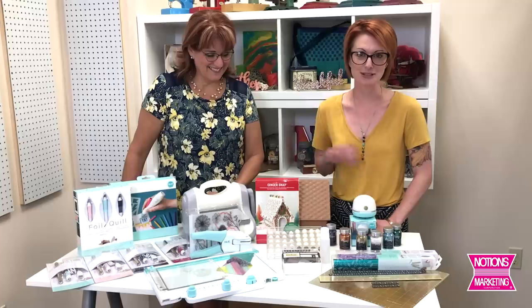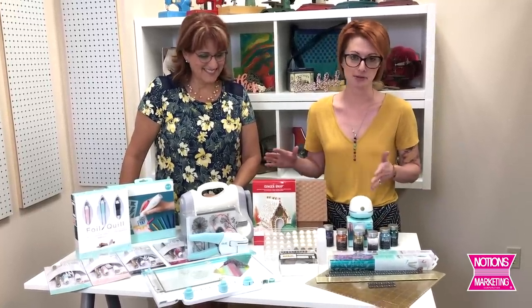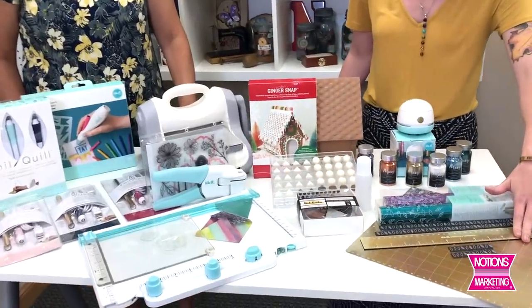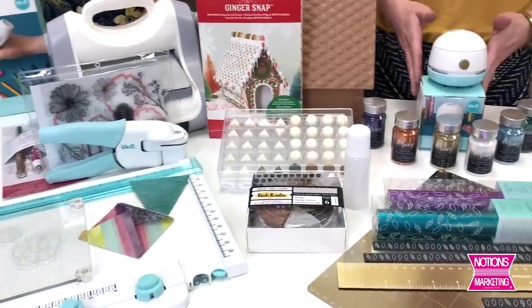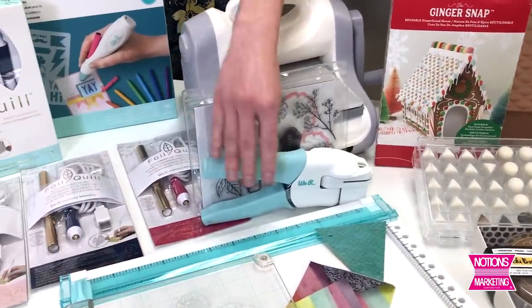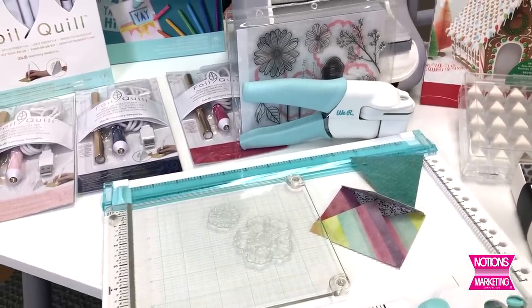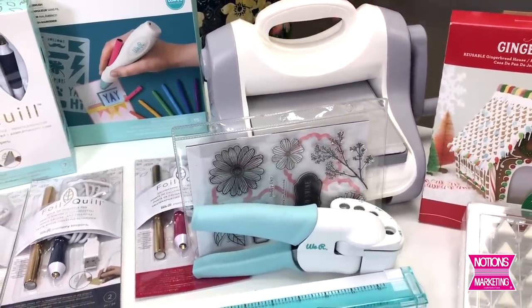I'm excited to be here at Notions today showing these new products by We Are Memory Keepers. Most of these tools will be launching in August and September, so all just right around the corner. I'll be touching base on the foil quill, the new foil quill pens, and how those can be used in conjunction with the foil quill magnetic board. I'll also be touching base on our new stamping daubers, our new glitter mini vac, our new crop-a-dile multi-punch, the All in Works one tool, and the Revolution — a new version of the Evolution tool with a better price point. Alright, you're gonna love it. Stay tuned.